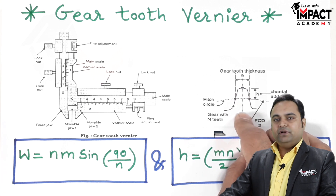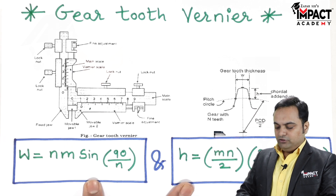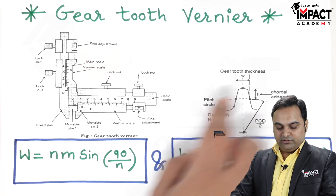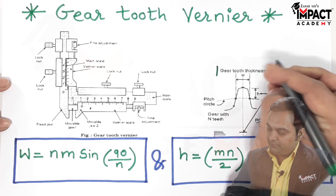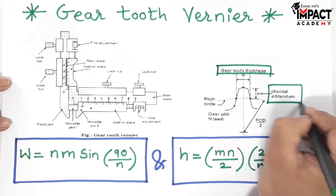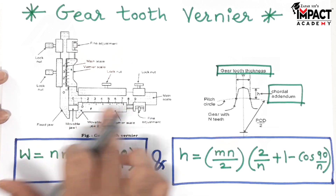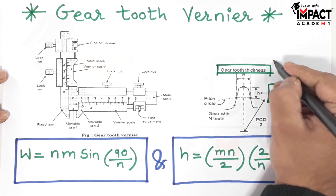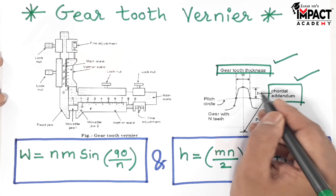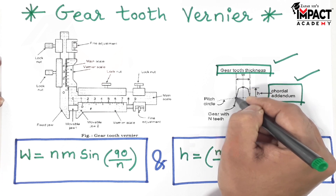Here an example is given with the help of a diagram showing a single gear tooth. We have two formulas: one gives the width or thickness of the gear tooth, denoted by capital W, and the other gives H, which is the chordal addendum or the height of the gear tooth. The horizontal vernier measures the gear tooth thickness W, while the vertical vernier measures the chordal addendum H.